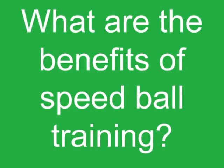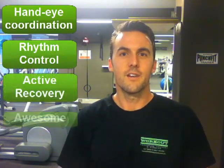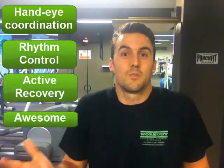I'd like to introduce you to another piece of equipment we have at the workout club called the speedball. This is personally one of my favorite pieces of equipment for hand-eye coordination and rhythm control. It's also a great active recovery tool and just an awesome piece of equipment.